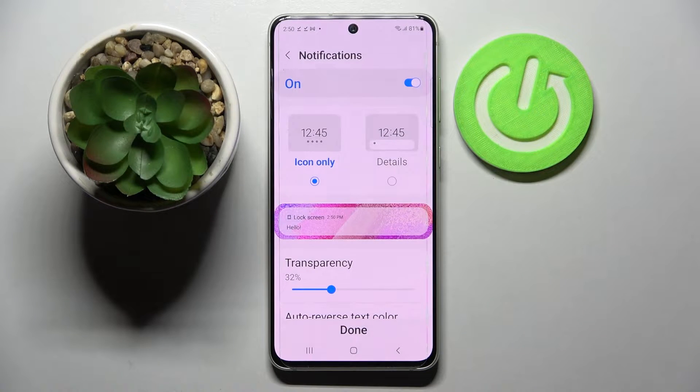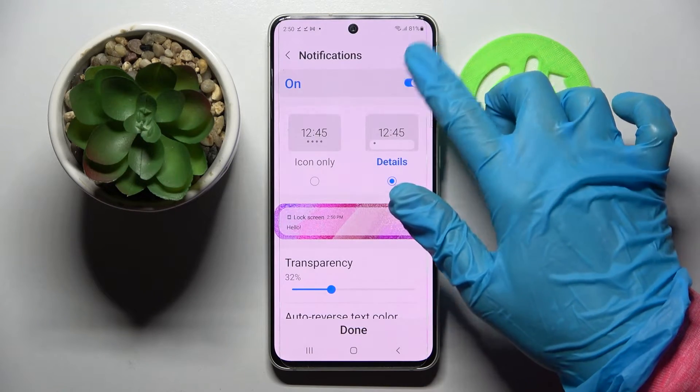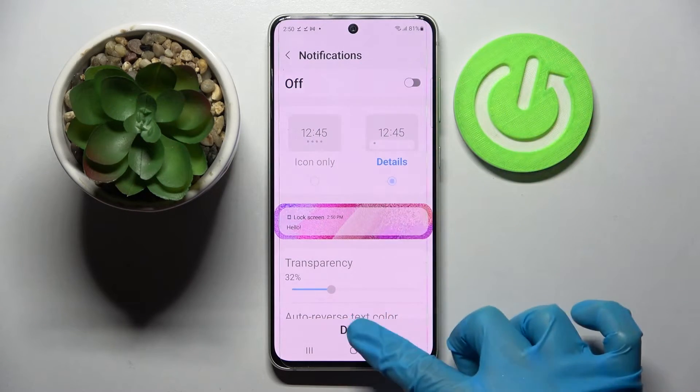Over here you can adjust notifications on your lock screen however you wish, and even turn them off completely by tapping on the switcher. When you're ready, select done.